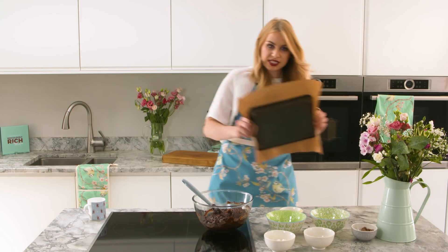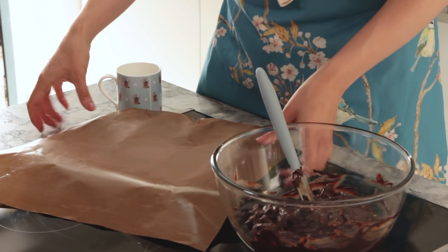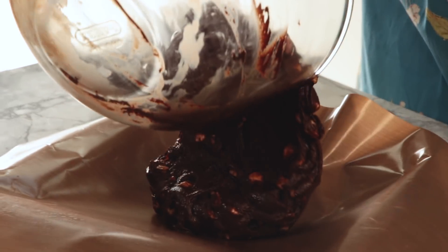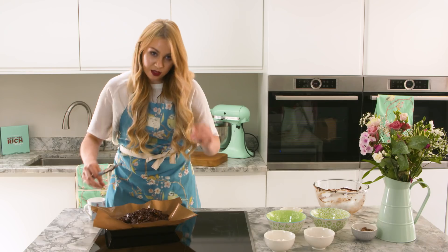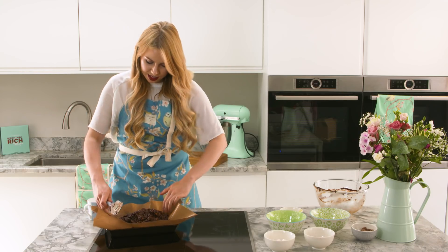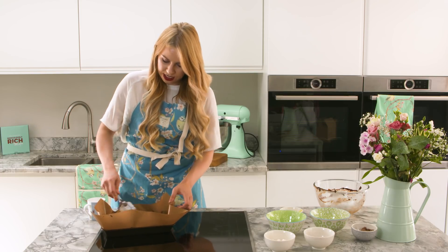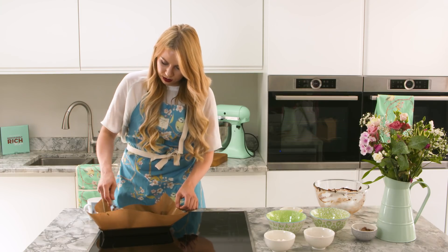I've got a tin here, and this is like a reusable baking sheet, but you can just use greaseproof paper. I'm just going to pour the mix on top of that. Then you want to make it really flat and dense, just like fudge would be — so you just want to push down, getting into all the edges.